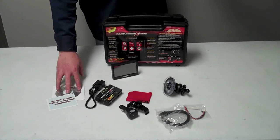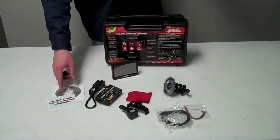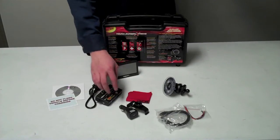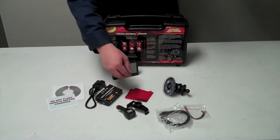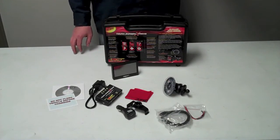It comes with the disc and all the software to keep it up to date. It reminds you to charge it before you hook it up. It comes with a cigarette adapter, a cloth to clean the screen, a windshield mount, and some accessory cables.